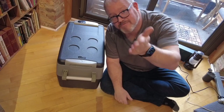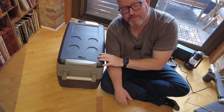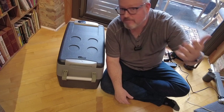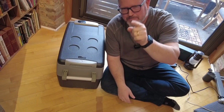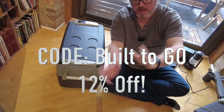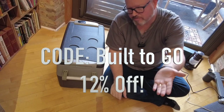The good folks at SetPower did provide a discount code. You will receive at least 12% off — you might receive more depending on what promos are running at the time. The code is BUILTTOGO. Put BUILTTOGO as your coupon code when you check out and you will get 12% off.